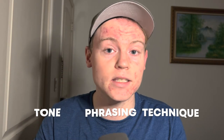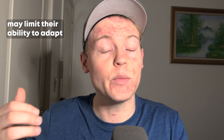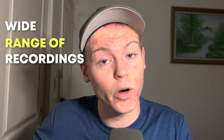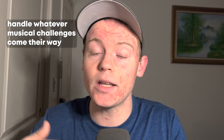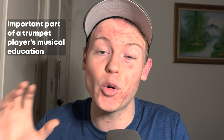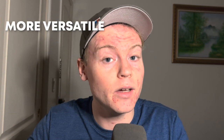Number 5: Not Listening to Recordings. Listening to recordings of other trumpet players can help you improve your own playing — pay attention to their tone, phrasing, and technique. Just as a student learning to read benefits from a variety of texts, a trumpet player benefits from listening to a variety of recordings. A player who only listens to their own playing may be limited in their ability to adapt to different musical situations, while one who listens widely will be exposed to different styles, techniques, and musical contexts.